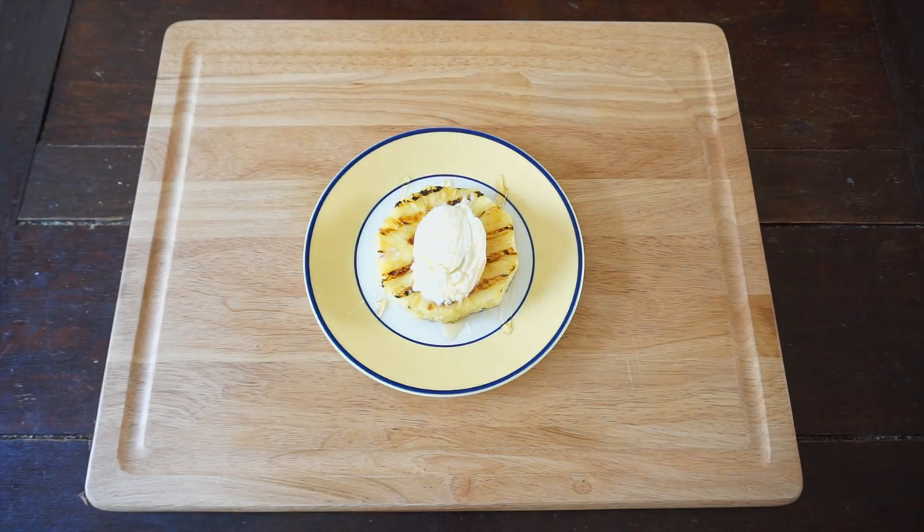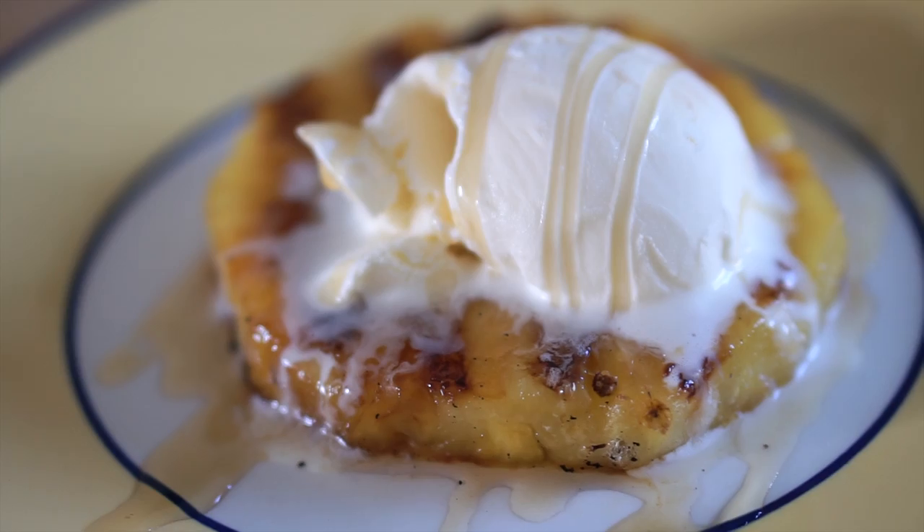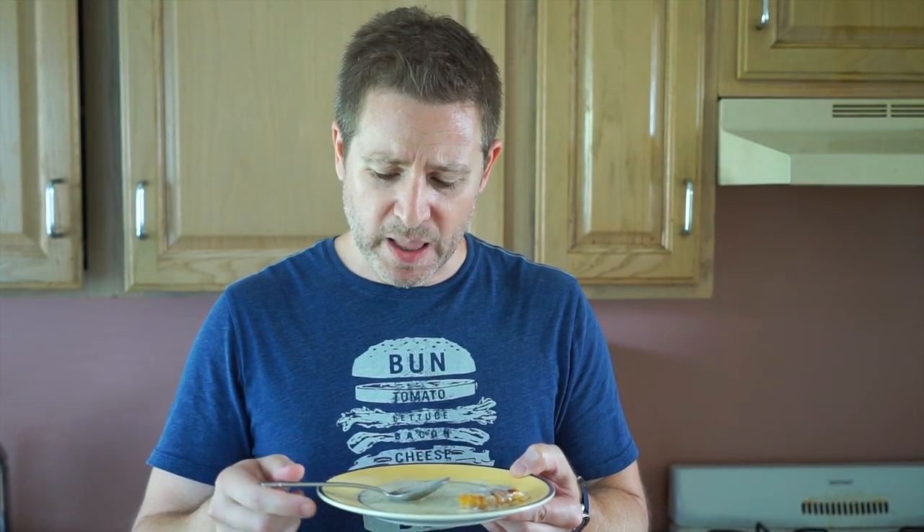How good is that? Here we have our final dish — grilled pineapple à la mode, made on a fire escape in Brooklyn, New York. This is like unbelievably good. The warm pineapple with the cold ice cream, and then that nice little touch of honey at the end — it's so sweet, and the pineapple is nice and caramelized. This is definitely a keeper. Definitely give this a try and let me know what you think in the comments below. Leave a like, subscribe, and of course, keep on grilling. I should eat dessert more often.